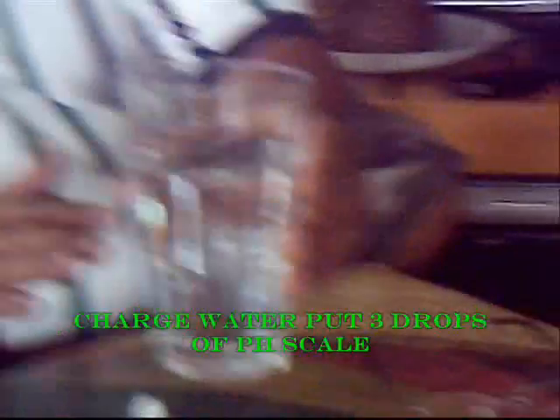Now we are going to show you the water from the one we treated with the reactor shown in the video. We pour some of this and put three drops of the pH scale chemical. You will notice that the water turns to blue, showing that the water treated by the reactor — although it came from the same tap water — makes a lot of difference because it was charged.